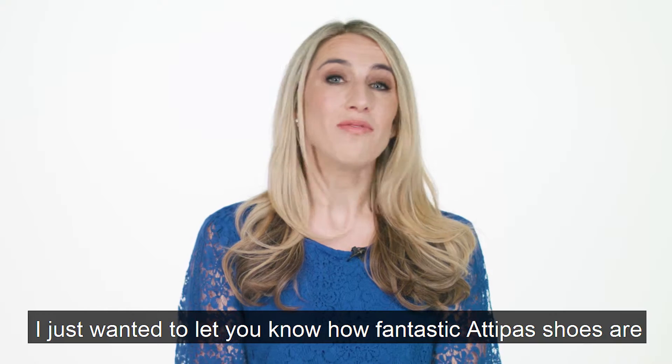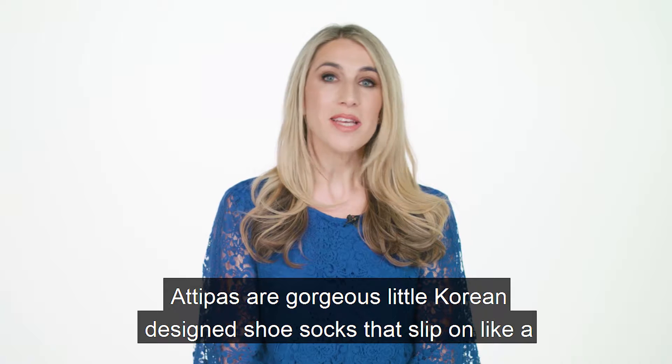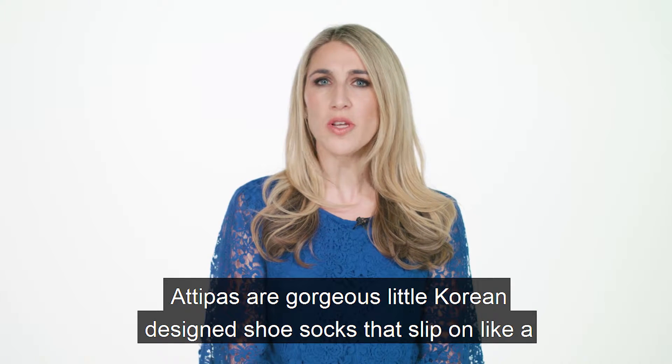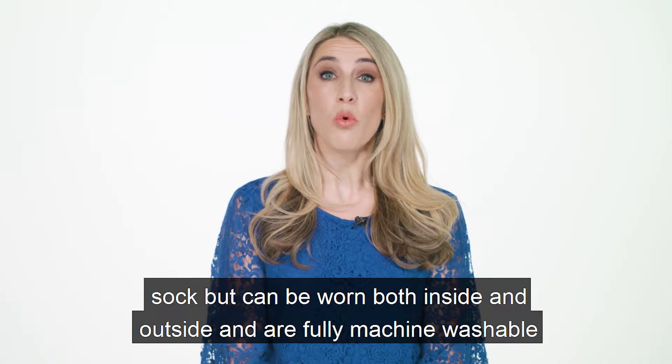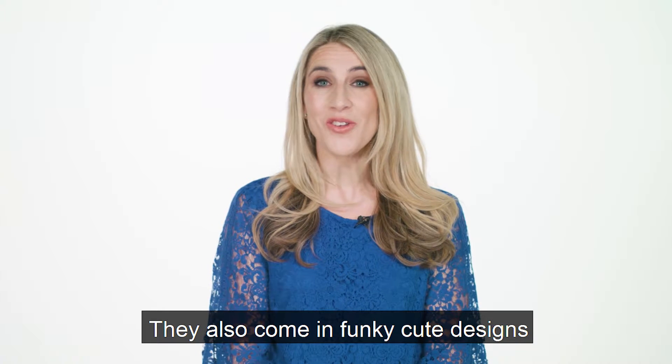I just wanted to let you know how fantastic Adipas shoes are and what you can expect from your shoes once they arrive. Adipas are gorgeous little Korean-designed shoe socks that slip on like a sock but can be worn both inside and outside, are fully machine washable, and also come in funky cute designs.